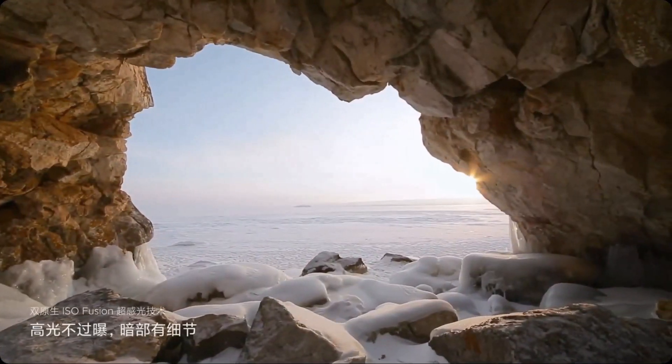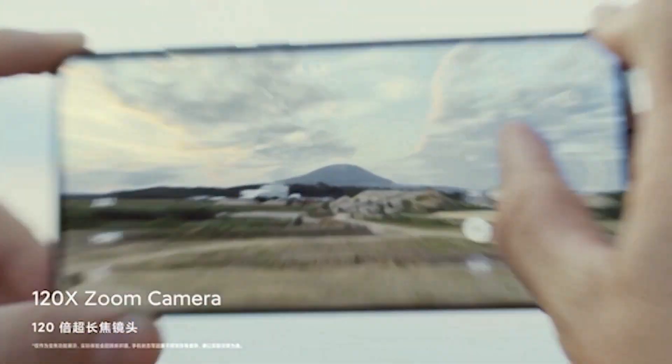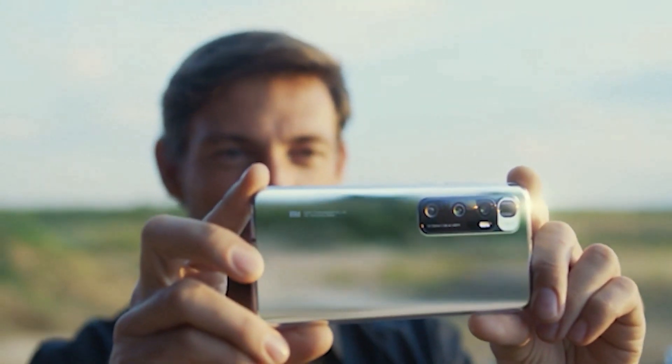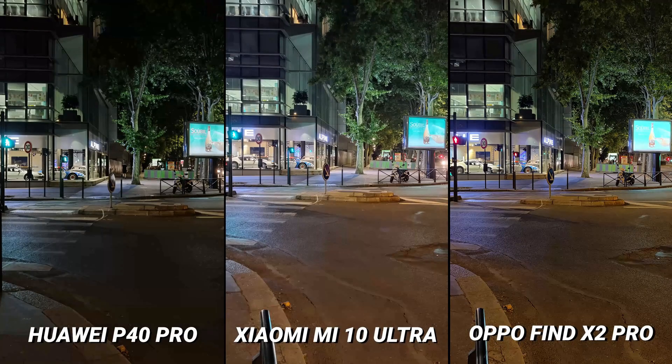The Mi 10 Ultra's biggest photographic feature is its zoom functionality. Samsung offered 100x zoom in the S20 Ultra, but the Xiaomi is offering 120x in the Mi 10 Ultra. However, I found the Mi 10 Ultra's night mode to be one of the worst I have ever encountered on a flagship smartphone — it struggled with flares, captured very little detail, and was overall rather disappointing.